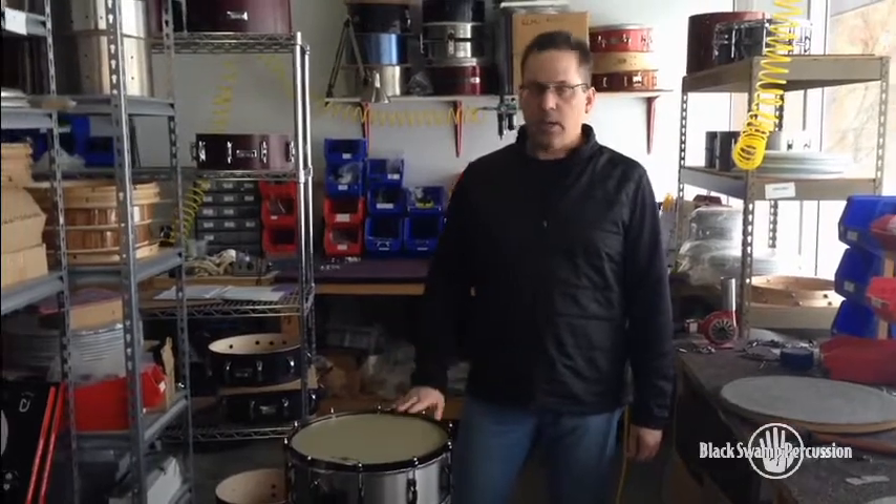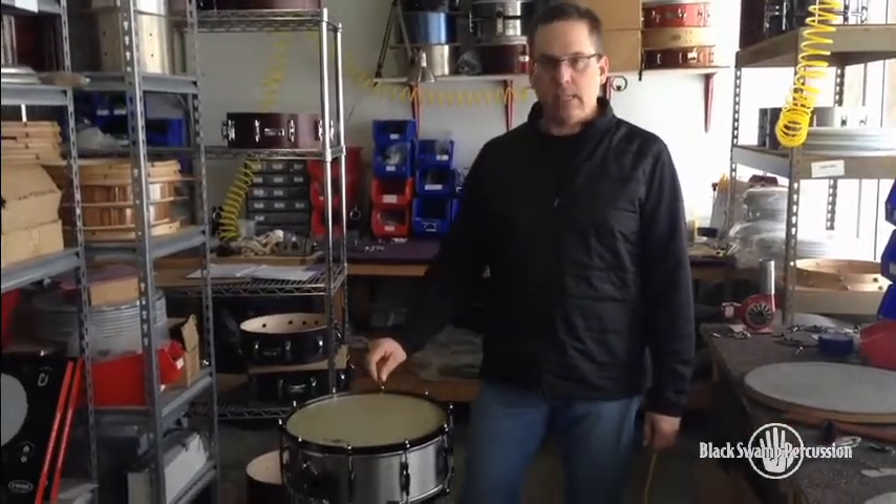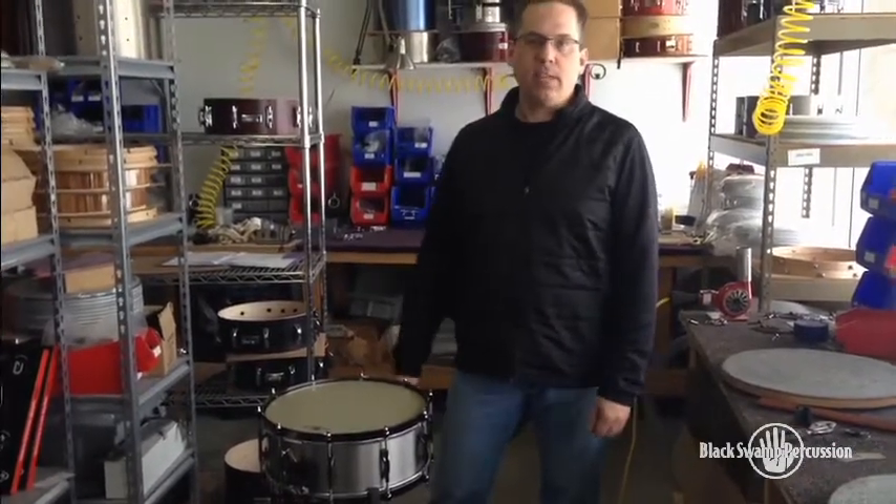Thanks for watching. This is our number two sound signature custom drum — a 5.5x14 titanium elite with our hefty hoops. See you next time.